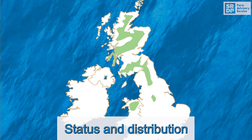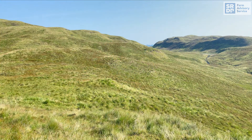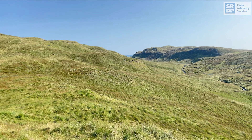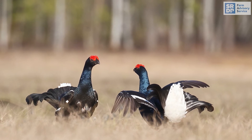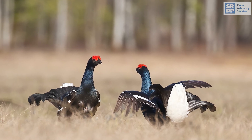Black grouse were once widespread across the whole UK. In Scotland they are one of our fastest declining bird species, and because of this they are a red-listed species of high conservation concern. They generally inhabit the altitudinal range of around 200 to 550 metres. There is a Scottish stronghold for black grouse in the central and eastern highlands, in particular Perthshire. However, they are still widely distributed in suitable habitats right across the Scottish uplands and in Argyll.